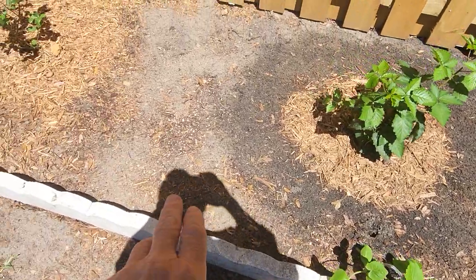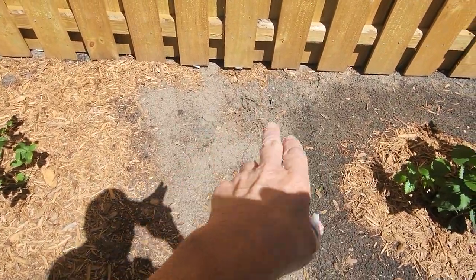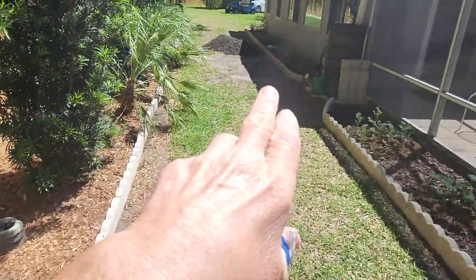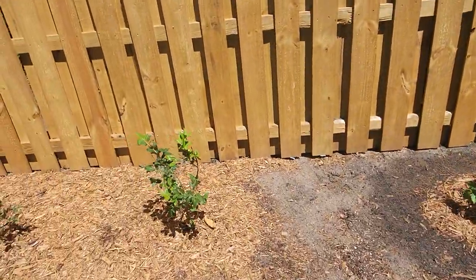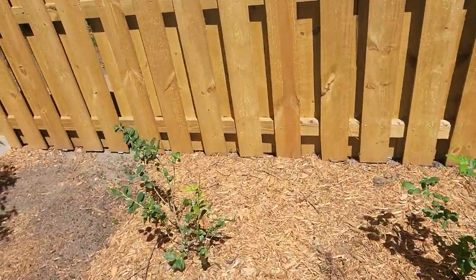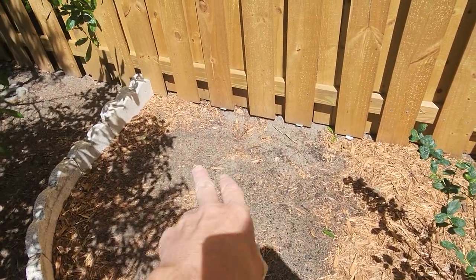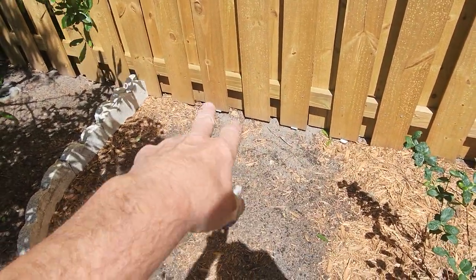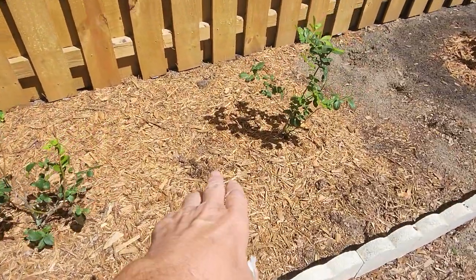This is some squash — the squash is going to go right here. See that? That's kind of sandy soil, and that's what I'm taking out and replacing with this black soil. These are two blueberry bushes, and the next thing I'm going to do right in here — these are going to be pineapples. I've got four pineapples on order.